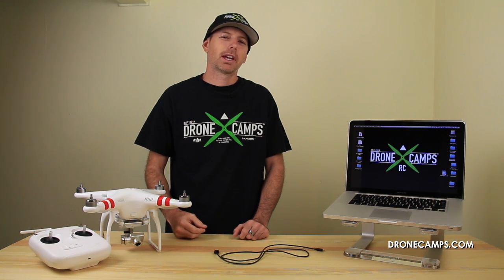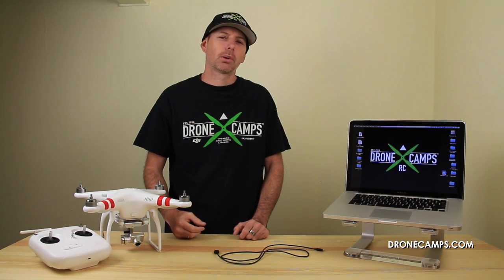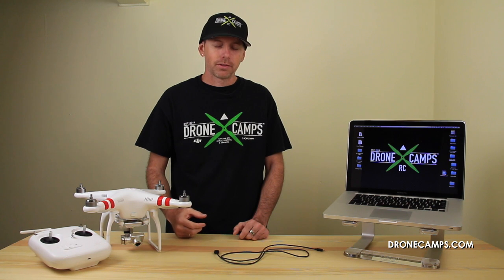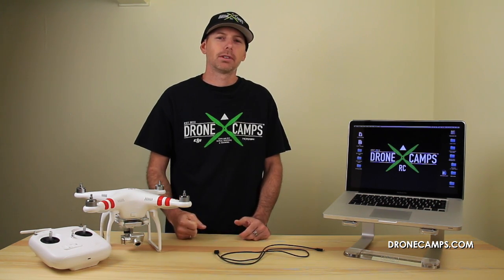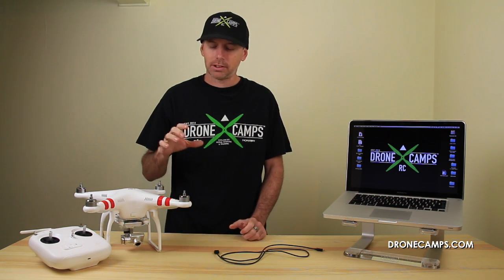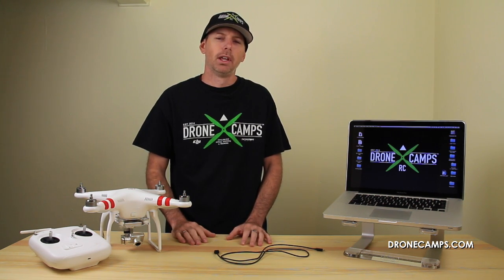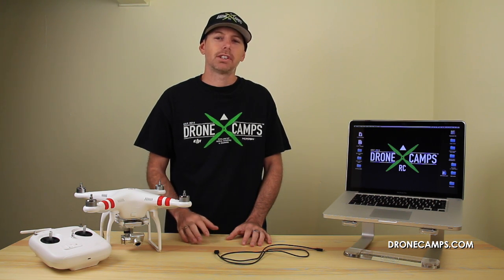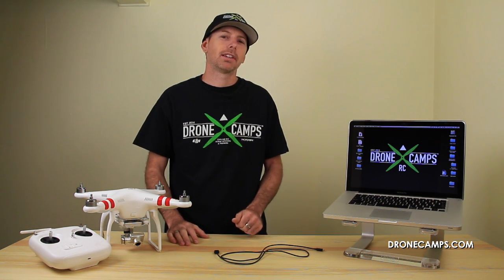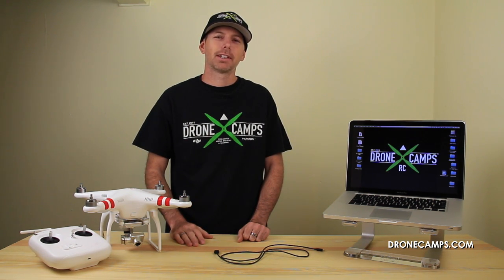Hey guys, I'm Justin Davis with DroneCampsRC. We're an official DJI dealer in the United States. Today we're going to do a quick video on how to update your firmware on your Phantom. When you first start flying, it's a little bit intimidating to hook everything up and open up the software and start tinkering around with it because you're worried that you're going to mess something up. So I'm here to show you today that it's really easy to do, and it just so happens that DJI did release a firmware update today. So let's get started.